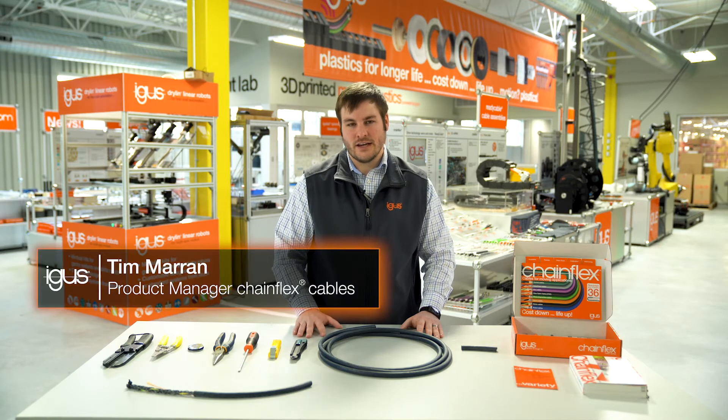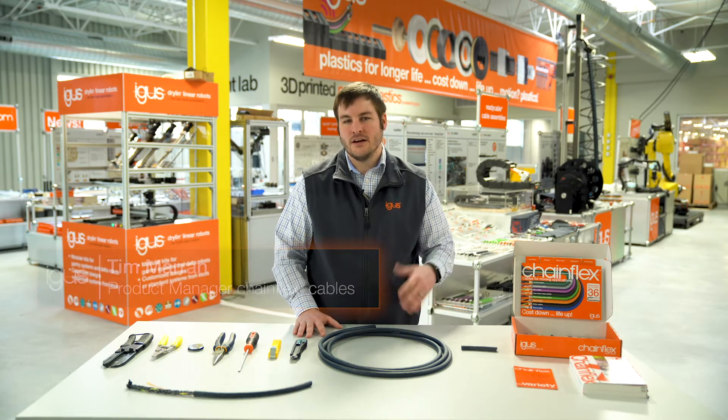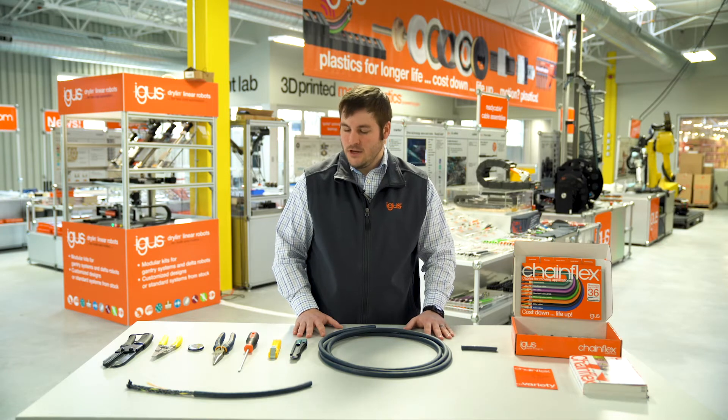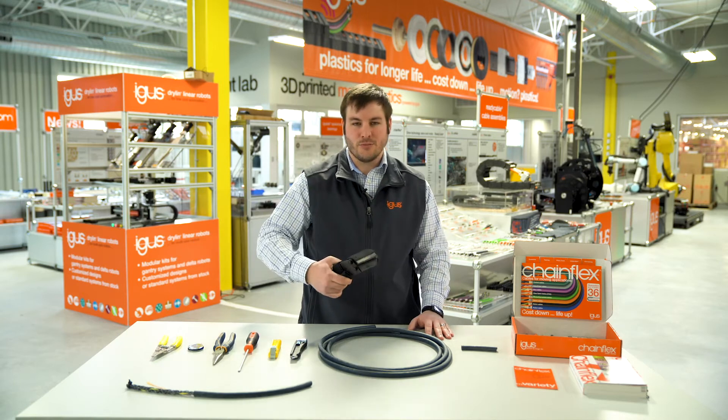We're going to use hand tools today, although there are machines that can do it if you already know a predetermined length and you're looking to do multiple quantities. The tools that we typically use in the industry are cable cutters to cut your bulk lengths of cable.